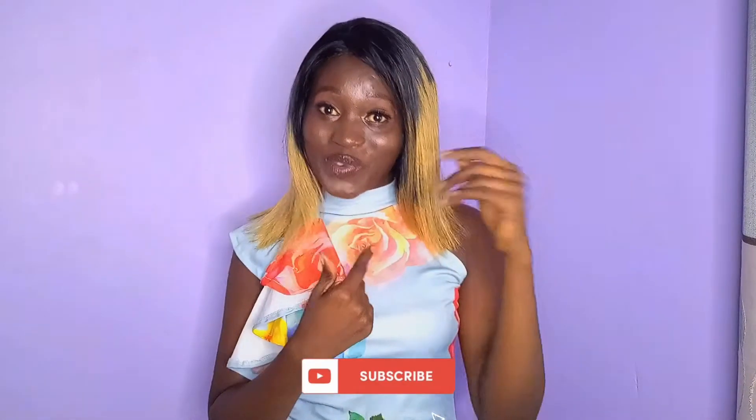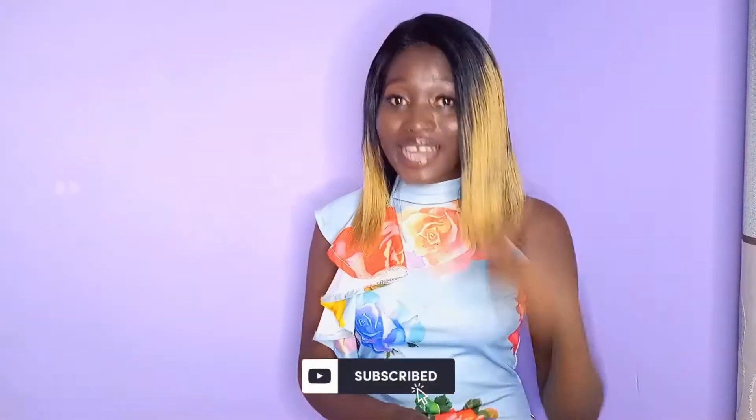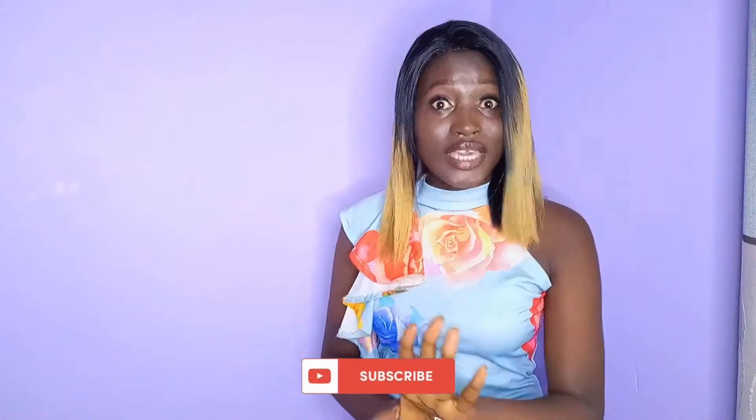In today's video, we are revamping an old wig. Yes, that's what I'm wearing — this wig has been lying around for about four years.